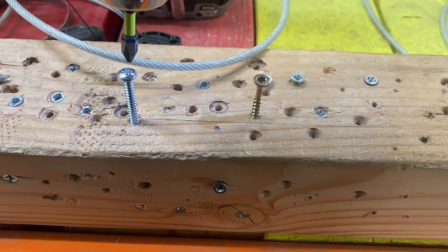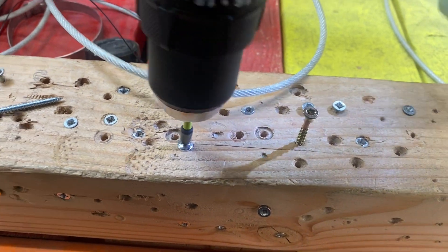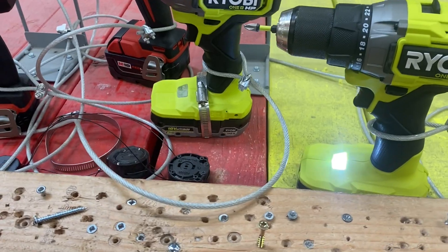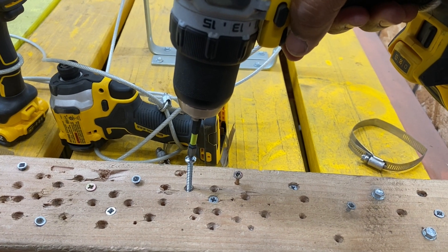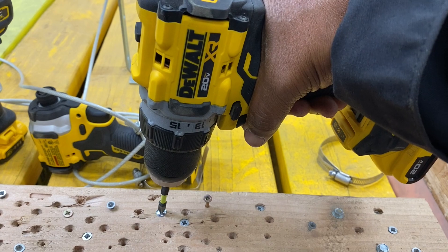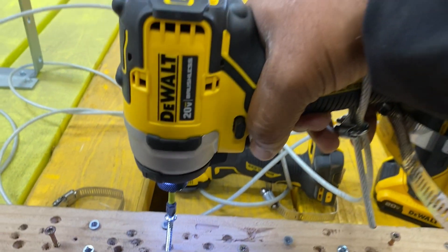Cut. Stop the tape. We're going to retake this with a different actor — a different screw. Way to go, Ryobi! I knew you could do it. Okay DeWalt, I know I've been giving you the side eye this whole time, but we're going to give you another chance with the new screws on set. There you go — that's what I'm talking about. Sometimes you got to give things a second chance, give things a chance to redeem themselves.